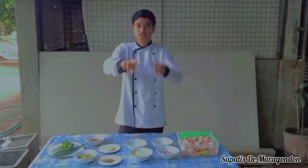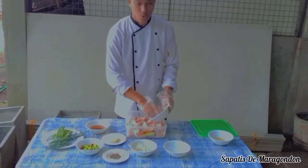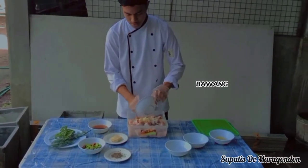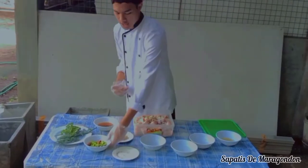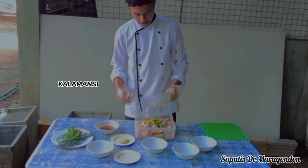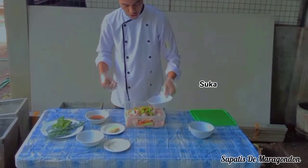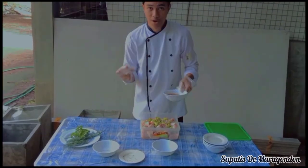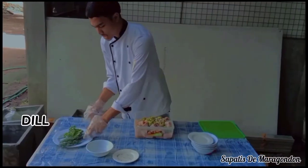Sisimulan na natin — 3, 2, 1 — ingredients! Ilalagay na natin ngayon ang ating sibuyas, ang bawang, ating paminta, lalagay na natin itong ating sili, kalamansi, tapos lagay na natin ang suka, cheese. Makawala ang ating patis, damang papasarap din. Hindi natin kalimutan ang dill.